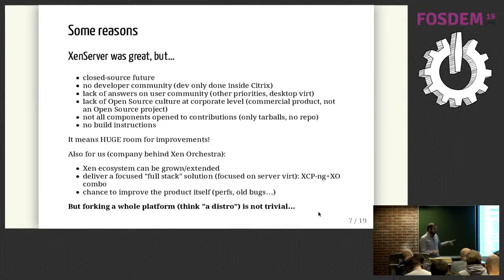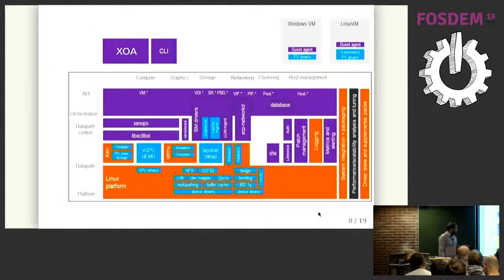But doing a fork of a platform is like forking a distro — it's not really easy. XCP-ng is basically XenServer or the XCPNG platform as a whole, with a lot of components. We are not forking every component — it wouldn't make sense to fork Xen or Linux because they are fully open source. But the goal is to take the stuff, understand how it works, and build it in a more open fashion. You really need to understand which component is talking to which other component and all the interactions between them.